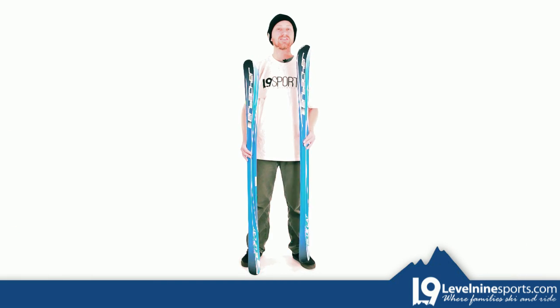Please note that there are two sizes of these skis that have tip protectors and two sizes that do not have tip protectors.